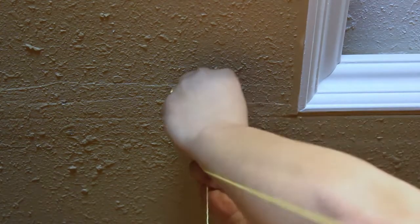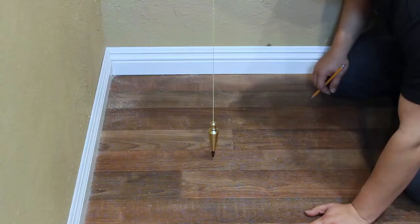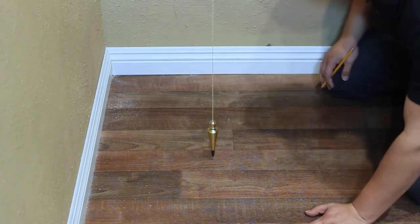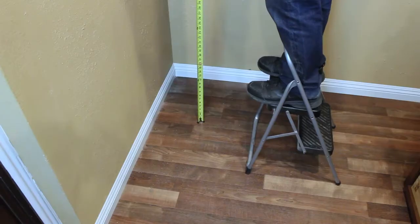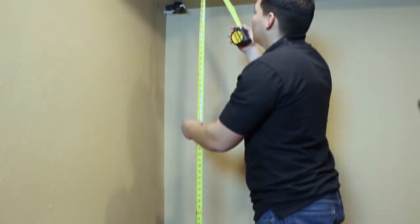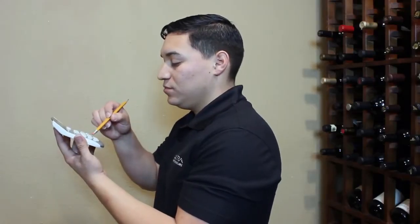To hang the plumb bob and mark the position of the first floor anchor, sink a screw partially into the first pilot hole and hang the plumb bob string. Mark the position of the floor anchor, then repeat this step for the second floor anchor hole.